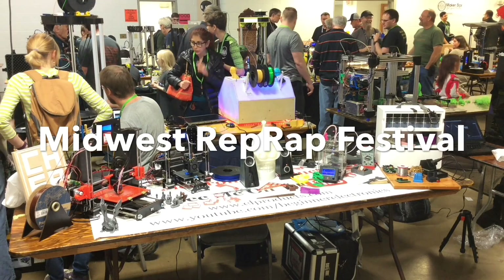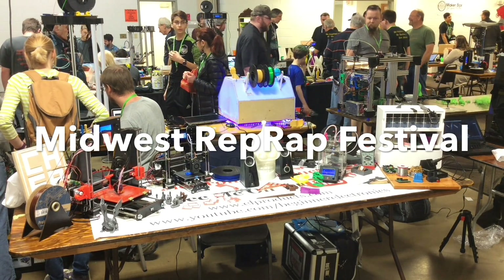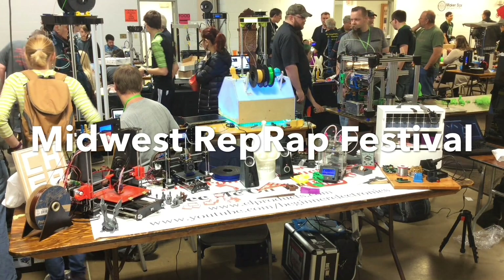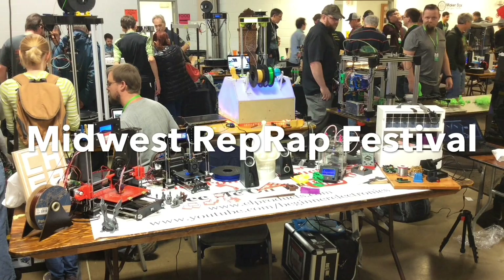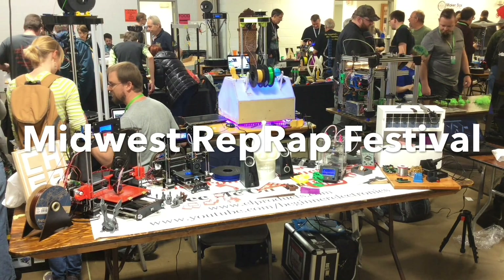I set up a booth at the 2017 Midwest RepRap Festival in Goshen, Indiana. This is one of the biggest 3D printing conferences and it happened just this past weekend. The sign I made is in the back corner, but when I would walk away to check out other people's booths I would move that sign to the center so they knew this was my booth.